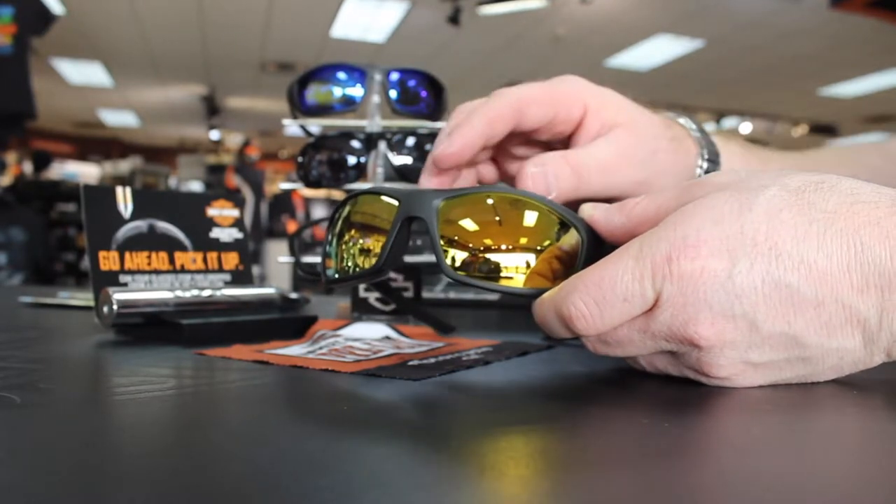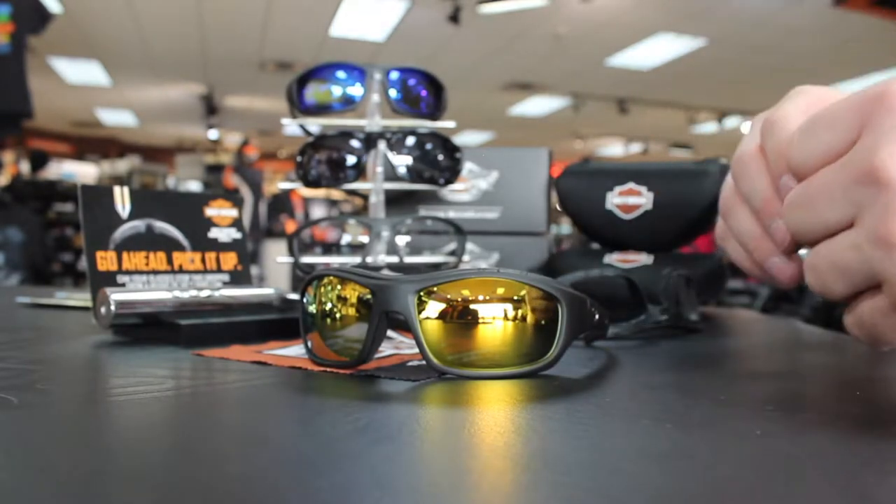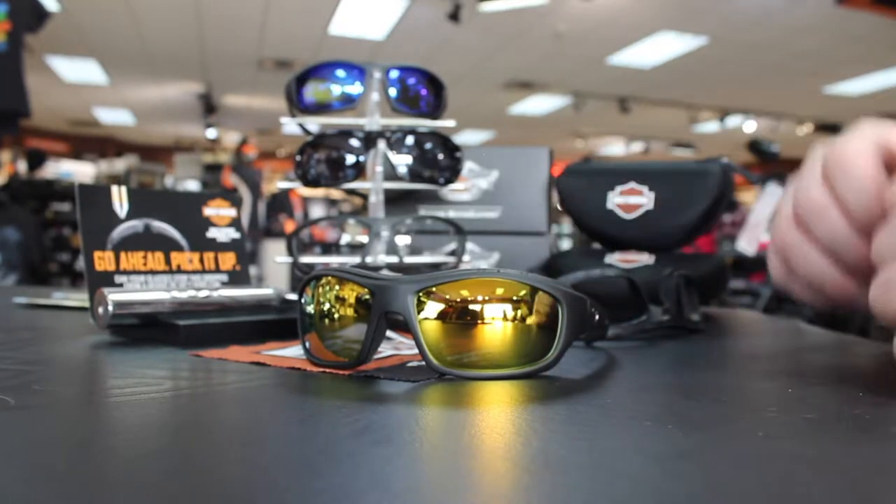This is the Tunnel HD climate control riding glasses featuring the Qlik Air gaskets. I'm excited to talk about some of the features that make the Tunnel series with the Qlik Air system different.